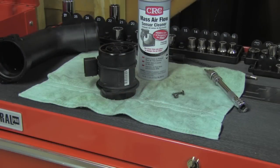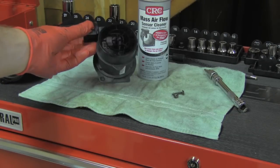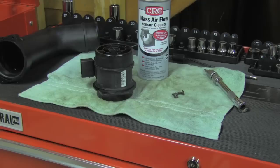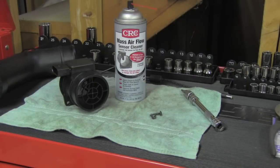On one sensor I will use approximately one-third of that spray can. Now after I did all the cleaning, I have to let the sensor dry naturally — please don't use compressed air.